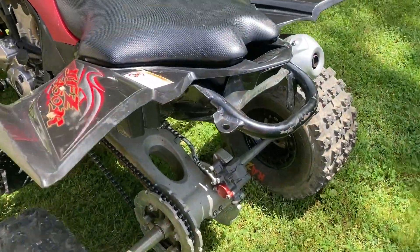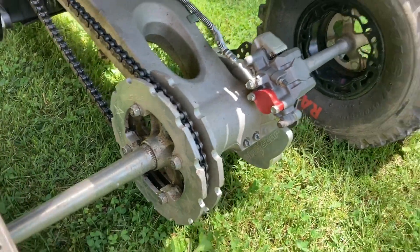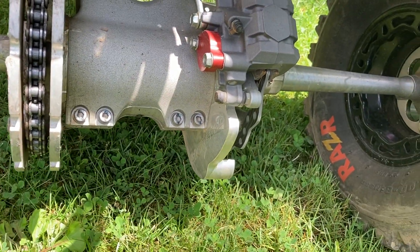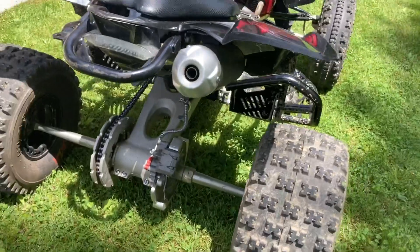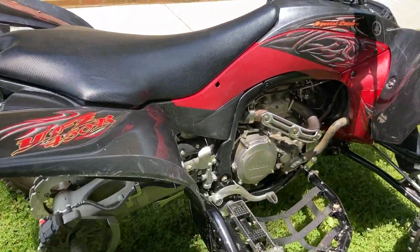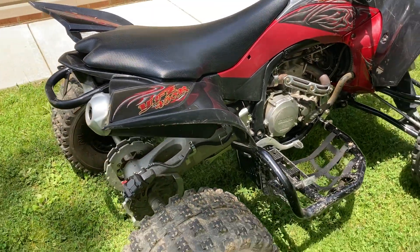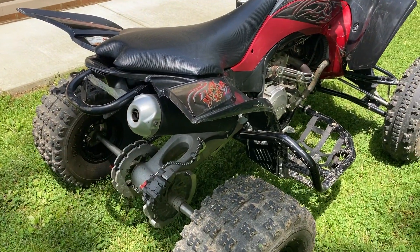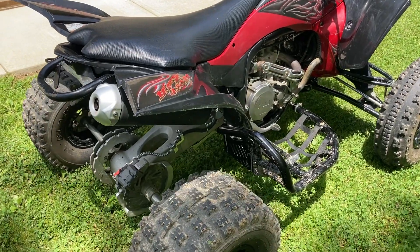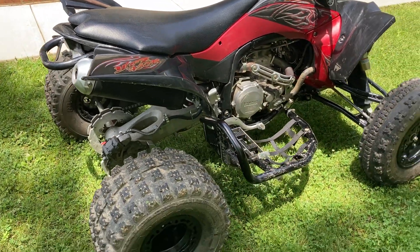It has the Blink Star chain and sprocket guard. It also has the Blink Star brake rotor guard. It did come with a DASA Racing full exhaust, but I took that off and put the stock one back on, because when I'm learning I want to learn with a little bit less power. Then I'll put the exhaust back on, or I might get a different exhaust — I'm not sure yet. It also has a DASA Racing tuner to tune it to the exhaust.